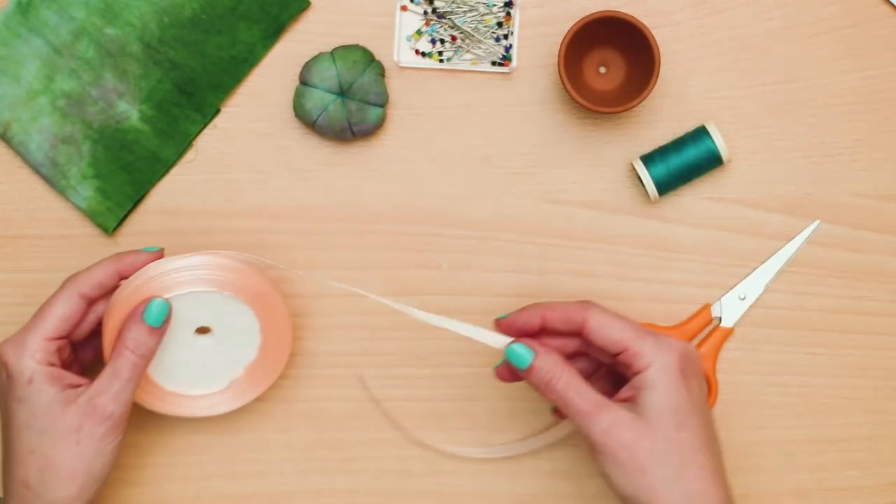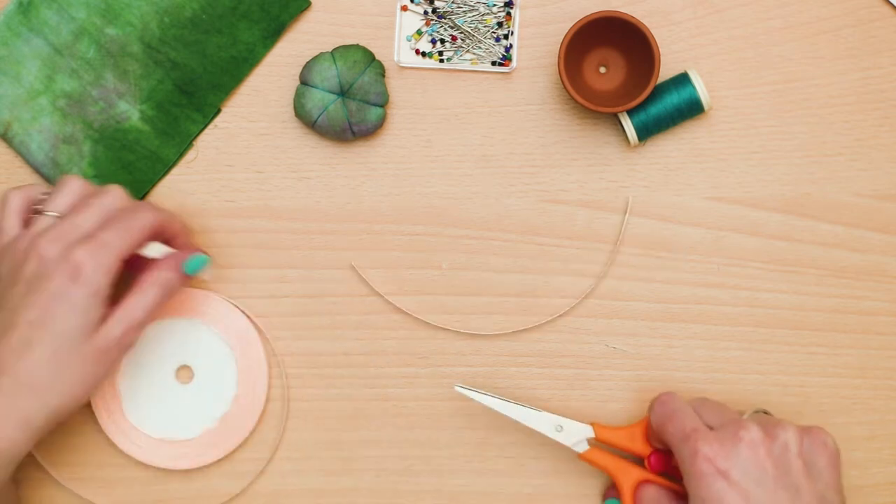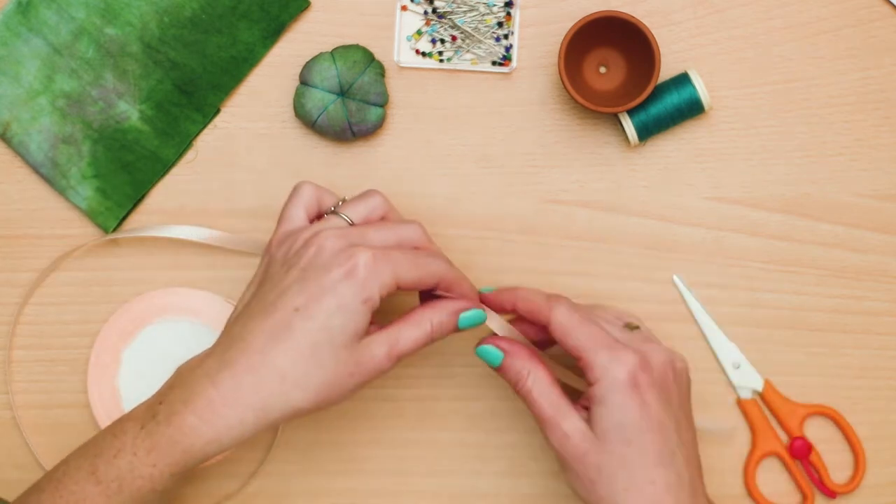To make the pot cute, you can stick a little ribbon around the pot and glue it in place. You can also draw cute shapes on the pot if you like.